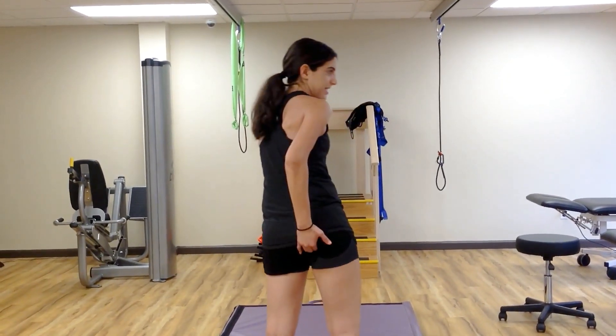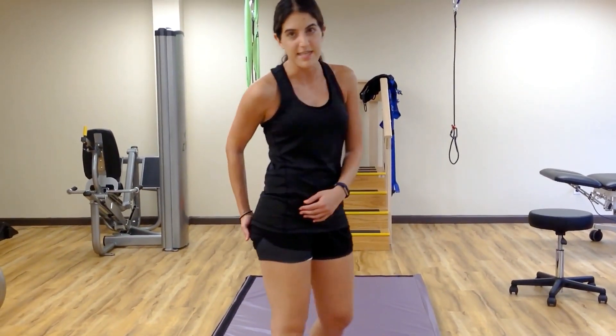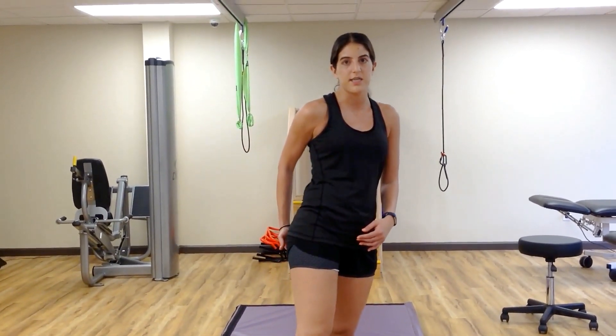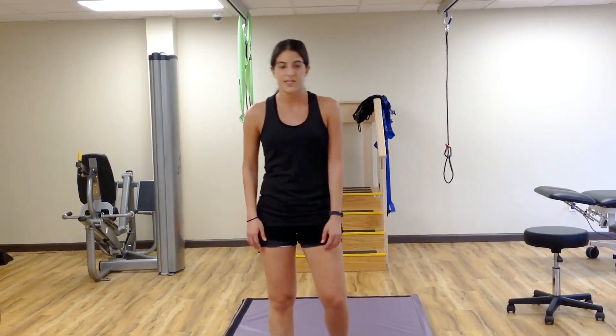So if you have pain in this area right there, that's your hamstring tendon that attaches to the ischial tuberosity — the proximal attachment of your hamstring. When it's inflamed and acts up, it doesn't like being stretched, especially in acute phases.